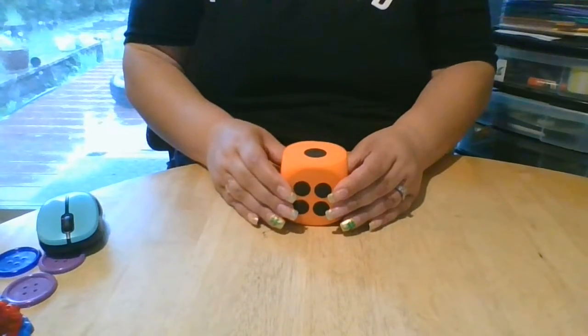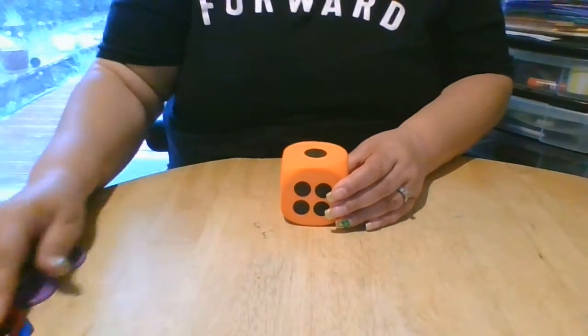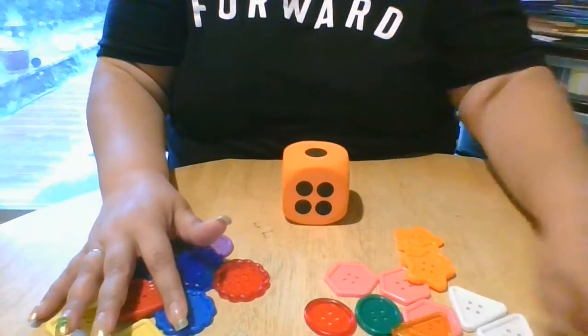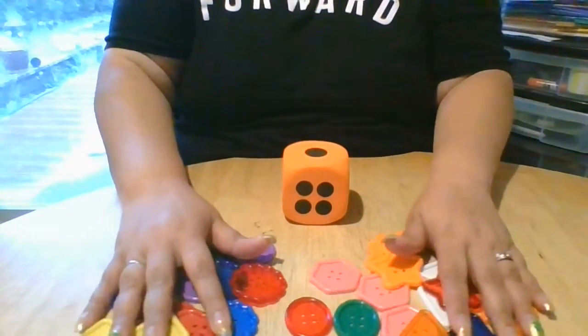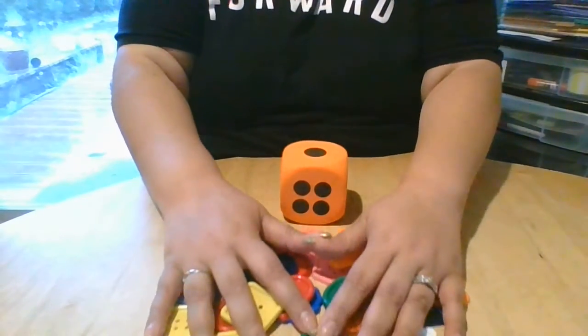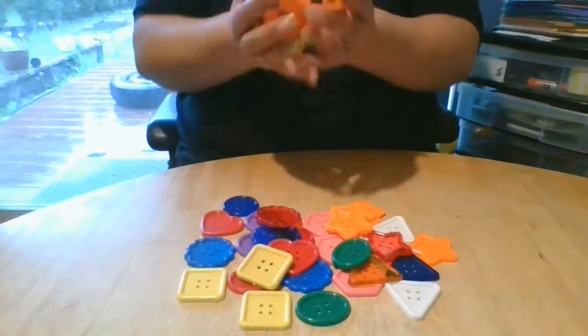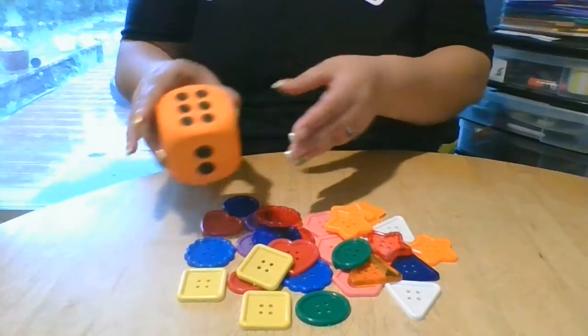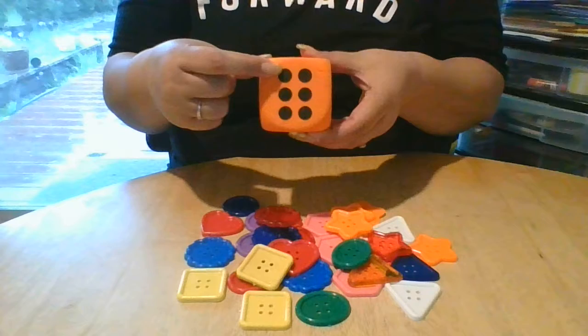So what I'm gonna do is I'm gonna roll this dice and I'm gonna use all these buttons I have here and we are going to count. So I'm gonna roll my dice and it says — what number is that? Let's count it together.